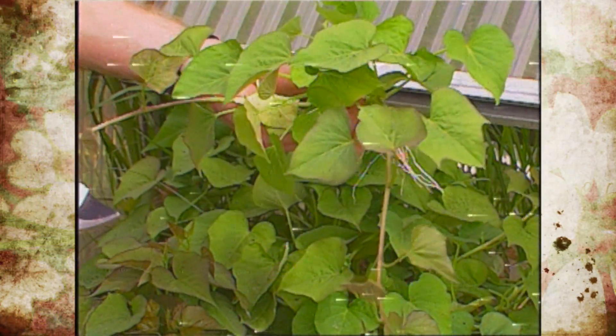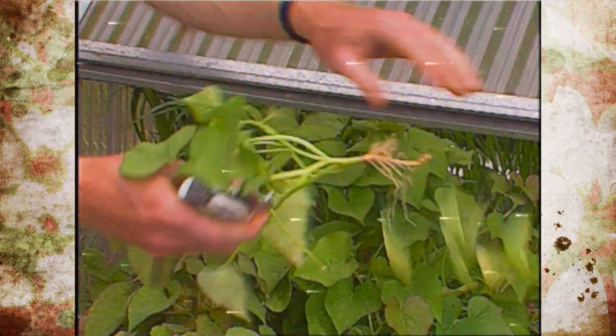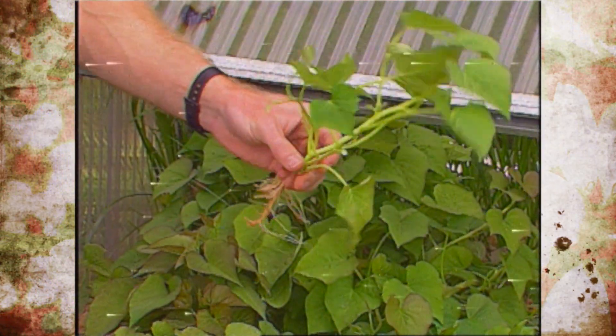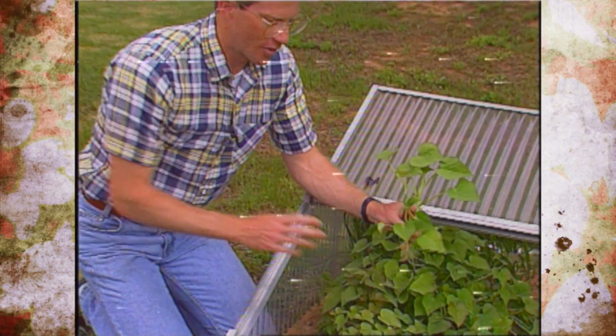Now, if you get one that's long and leggy like this, cut it back to about four inches, and then it'll be ready to plant out in your garden in a well-drained soil, a good fertile soil for your sweet potatoes.